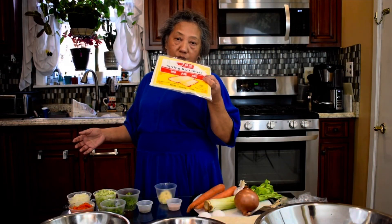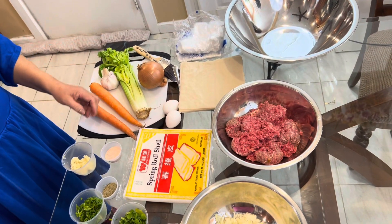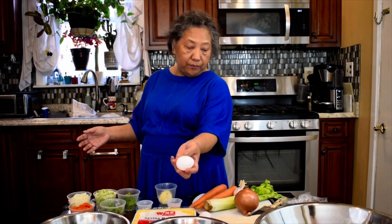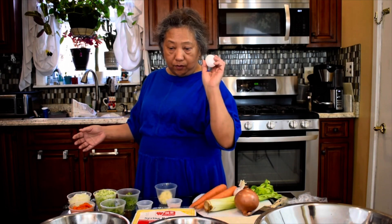This one package makes 20 to 25 egg rolls. You can make it with two pounds of ground beef, and I have one egg to mix in with the ground beef mixture and one egg to wrap up the egg rolls.